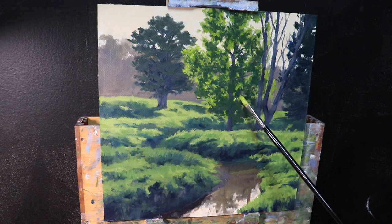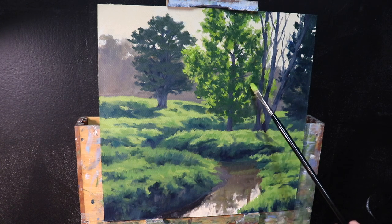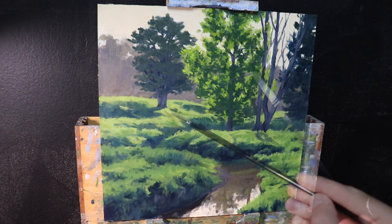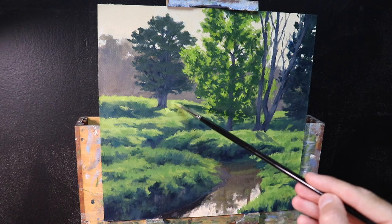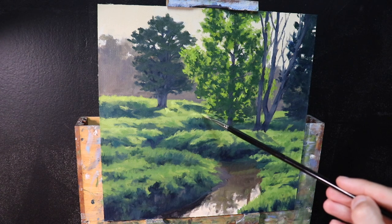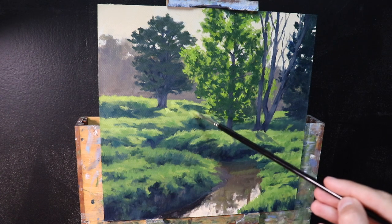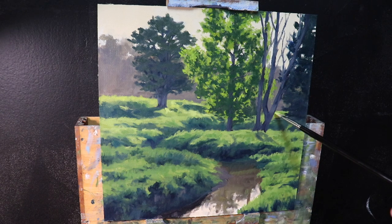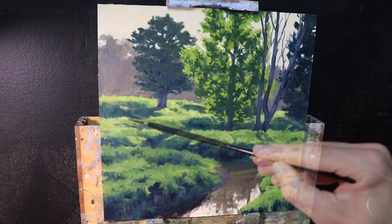I'm mixing in some lighter value colors — essentially the same mix as before: yellow ochre with cadmium yellow, ultramarine blue, a little bit of cadmium orange, and titanium white to lighten the value. Then I can shift that green and increase the saturation a bit with some phthalo green. This layer of green is lighter than the previous layer, and this just helps to build up the three-dimensional form of the trees.